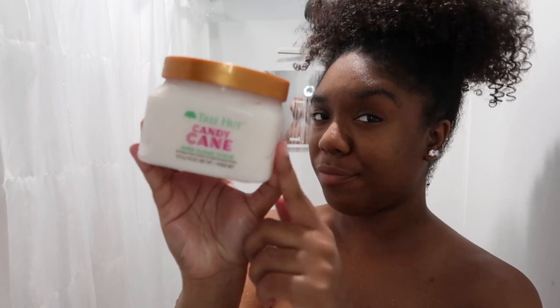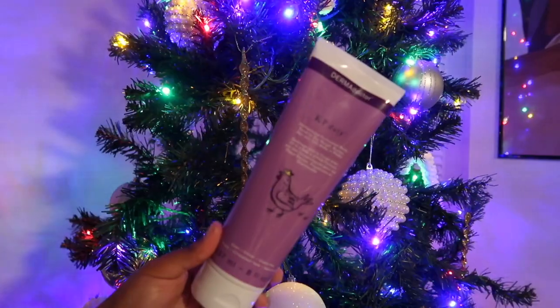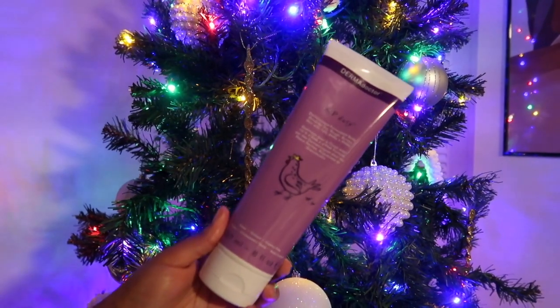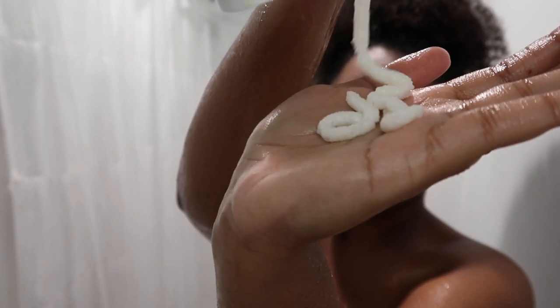I've been loving this body wash but we're not going in with this one today — it's the Olay in like a chamomile aloe. I love the Tree Hut candy cane scrub, but for today we're going in with this KP Duty body scrub situation, and she is thick. I was so hurt that a piece fell into the tub.